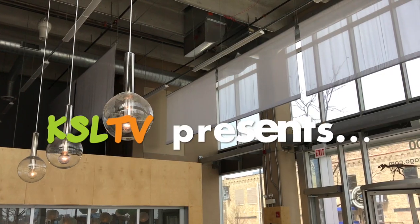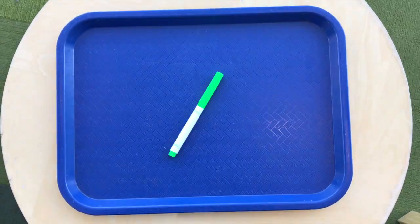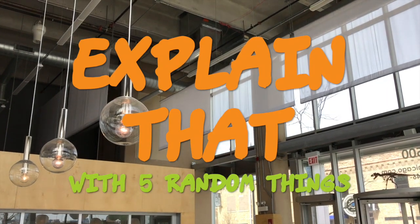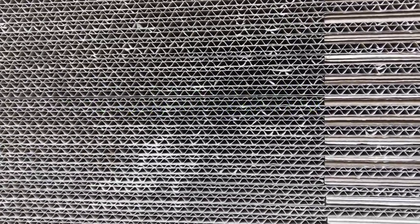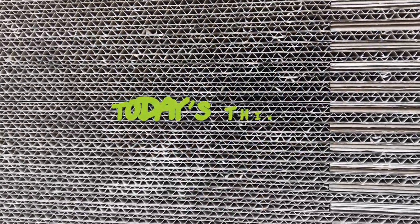Well, that's today's question and luckily we have scientists Ava and Zara here to explain that — with five random things. Today's question: how does a phone get charged up?